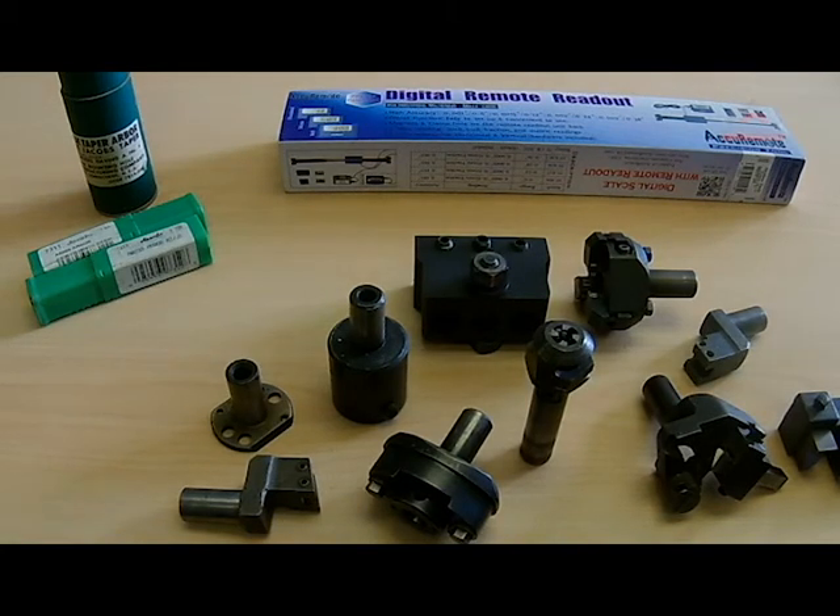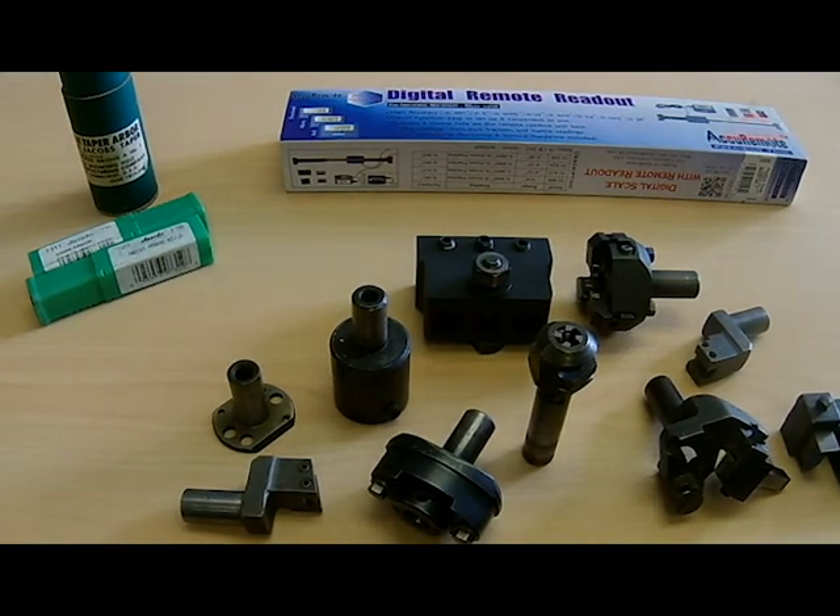Hey guys, welcome to the shop. I figured I'd catch you up with some of the things going on around the shop — I haven't had a chance to post a video in a couple of weeks. Got some stuff from eBay and from Amazon.